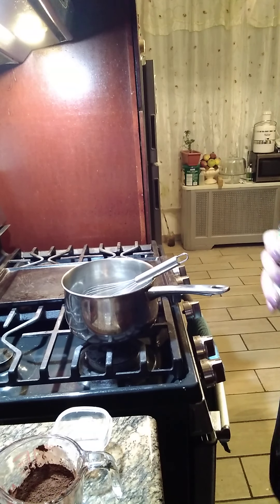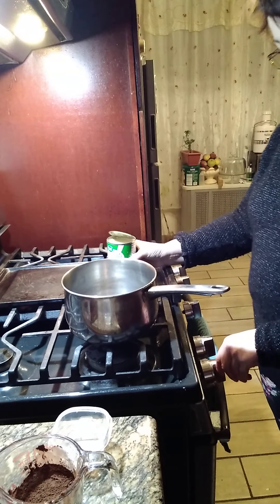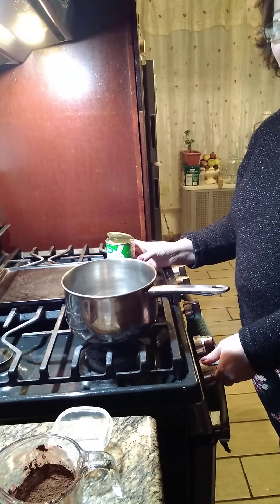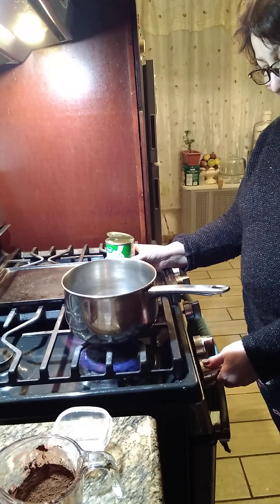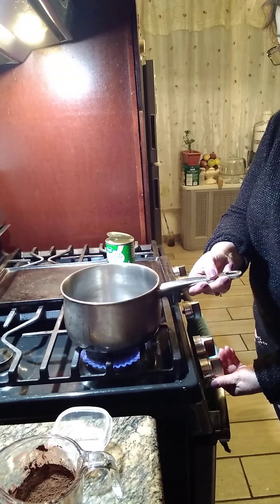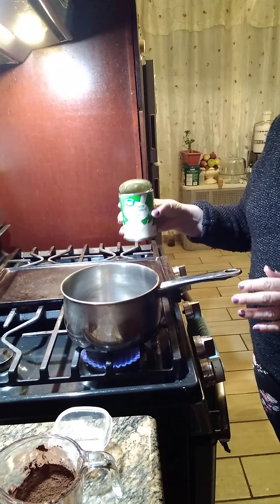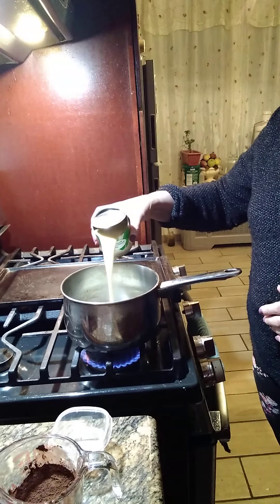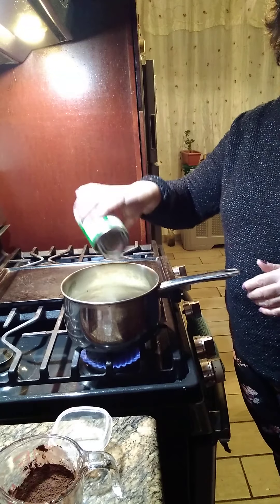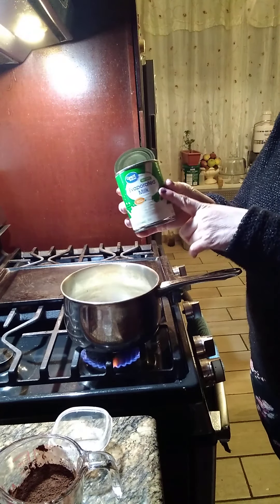Hoy vamos a hacer una mermelada so para que usted se lo ponga a las tortas — it's gonna be delicious. I'm turning on the heat, we're gonna put it in medium heat to do this frosting. We got a can — you can put a can of Carnation milk in here. It doesn't have to be that brand, it can be any evaporated milk.